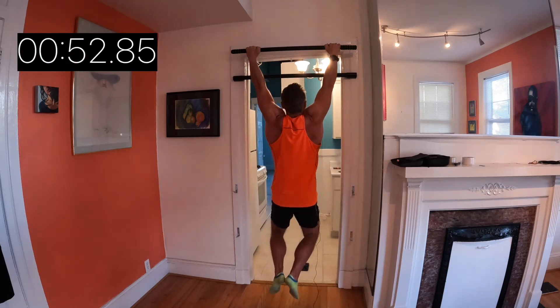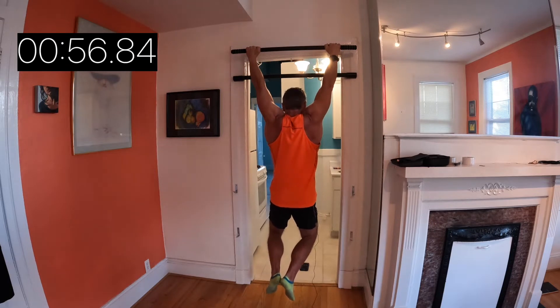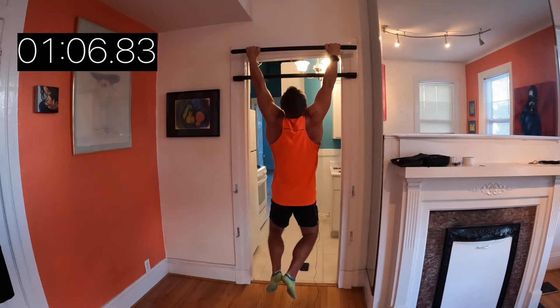Well, I gotta say this is way harder than it looks. But if there had been a significant prize offered — say, a bowl of ice cream — I could have probably gotten another 15 seconds out of this. But it was a bear, so stick around for a couple of minutes to see how long I actually did hang from this bar. Let's go do it.